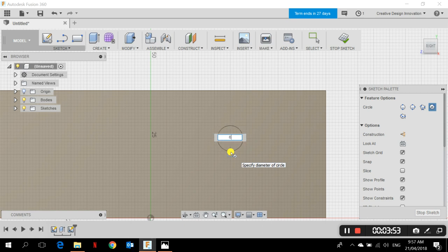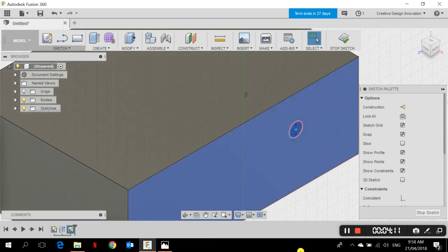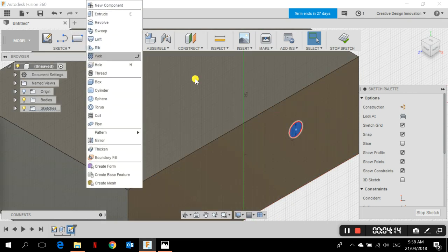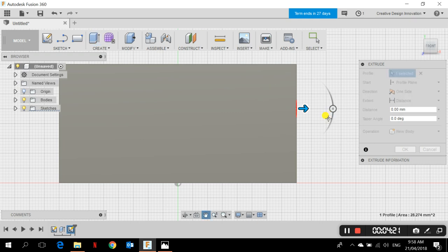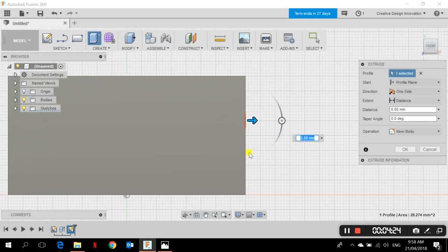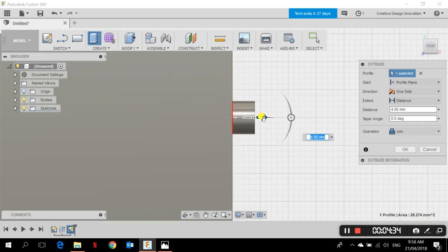I'll go with 6 or 8 millimeters — let's just go with 8. I place the circle and then extrude it. You can press E as a shortcut for extrude instead of going to Create > Extrude. I extrude the circle for around 5 millimeters. The operation is set to Join because this is joined to the body, and I click OK.